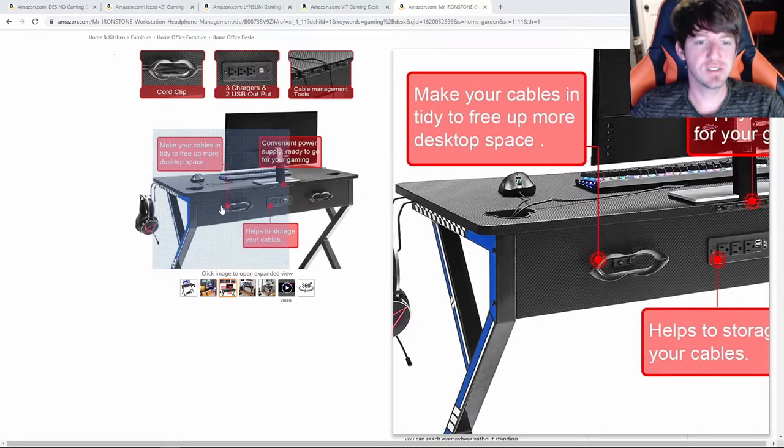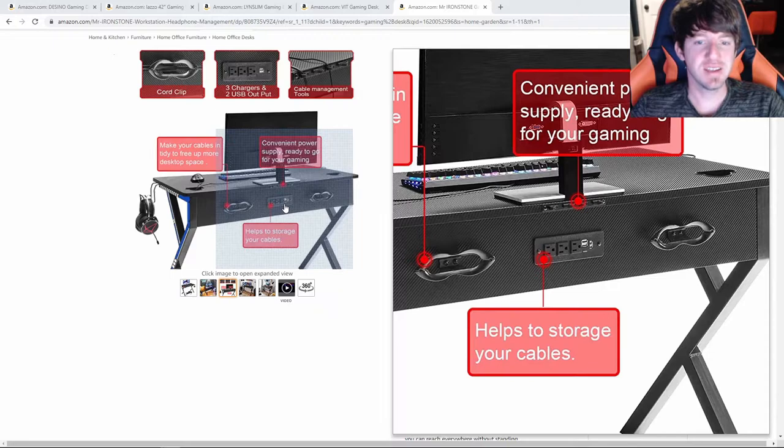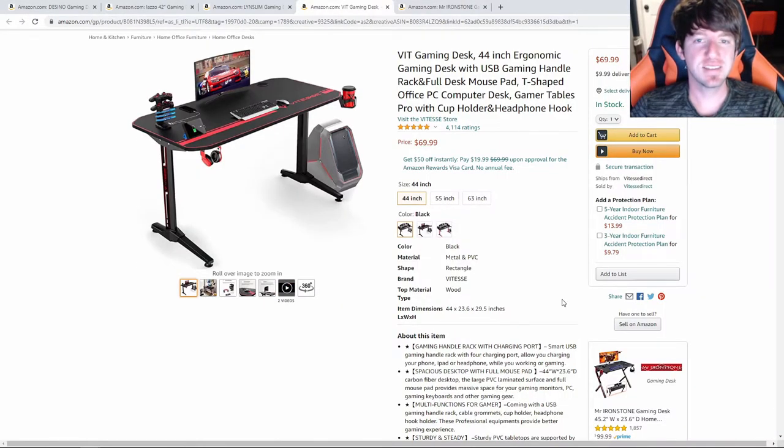On the back side of the desk, there are two cable management hooks with three built-in outlets and two USB ports. If you have a lot of wires on your desk and just can't find a way to hide them all, I think this is probably the desk you should go with.